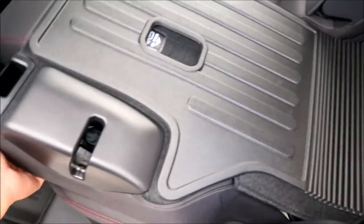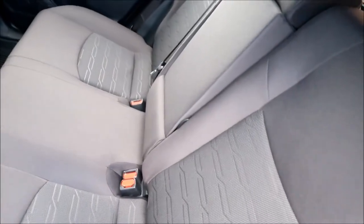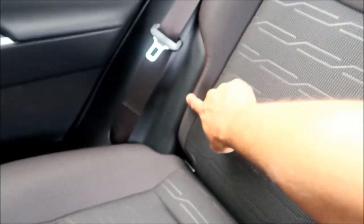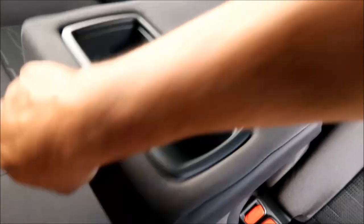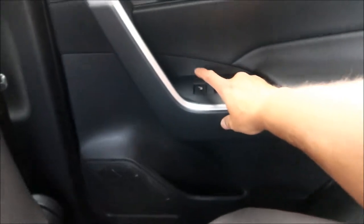It has 60/40 split seating with black seats — I think it's reclinable. It has a black cloth interior with red stitching. There's a cup holder in the center. I'm not gonna lie, the cloth interior looks kind of cheap — it's not that kind of fuzzy nice material, and I think it doesn't wear very well.